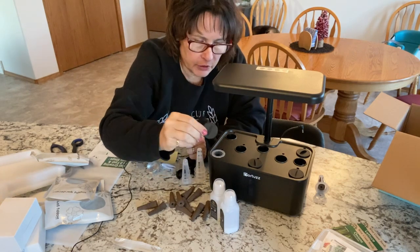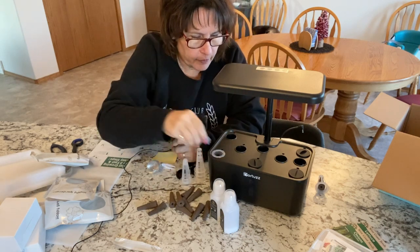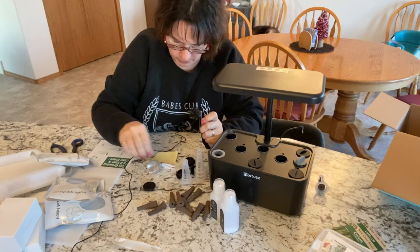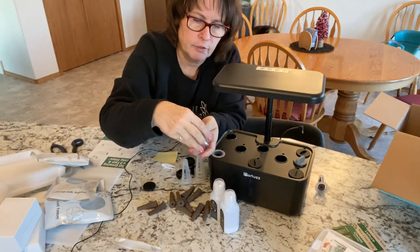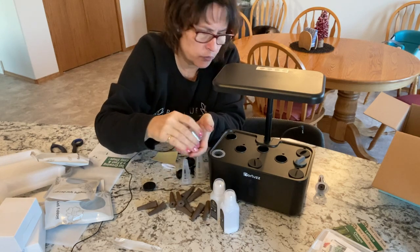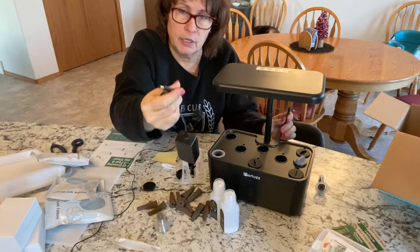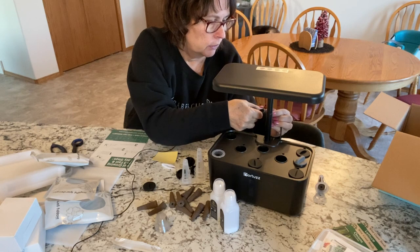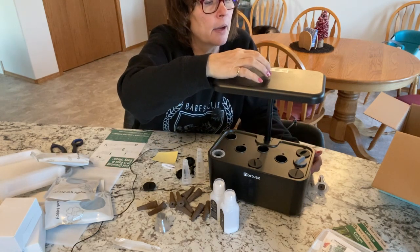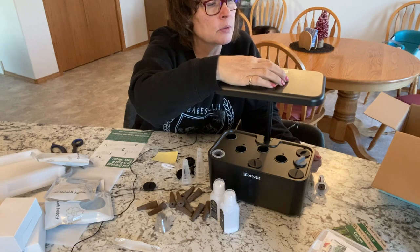They also come with covers for any holes you're not using, which I really like. So we have eight pods plus a hole where you fill the water. When sprouting seeds you can cover them with these little plastic domes. The hookup is very simple — just an adapter you plug in. On top there's a setting for power, a water light, and two lighting settings: one for vegetables and one for flowers.